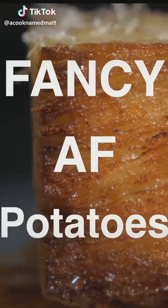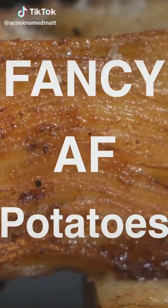What's up everybody, welcome back to the channel. I'm gonna be showing you how to make the perfect potato gratin.